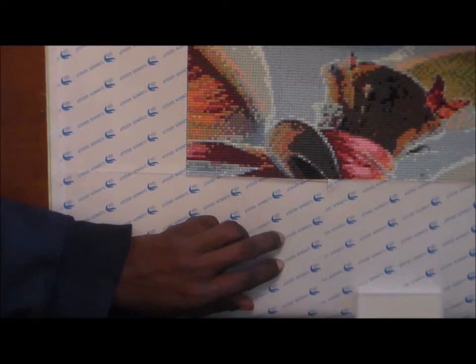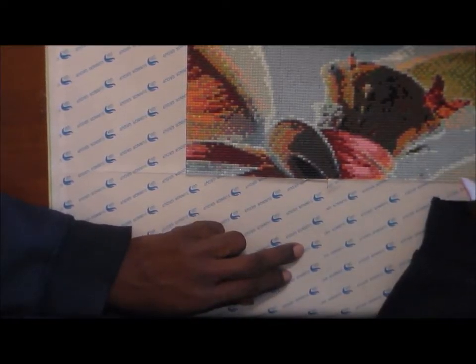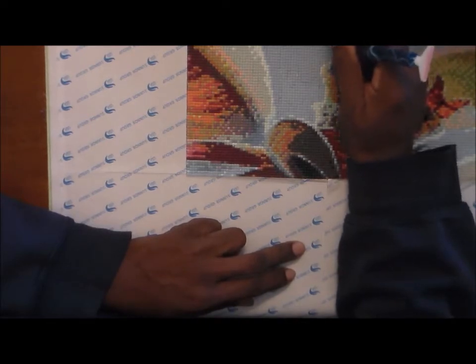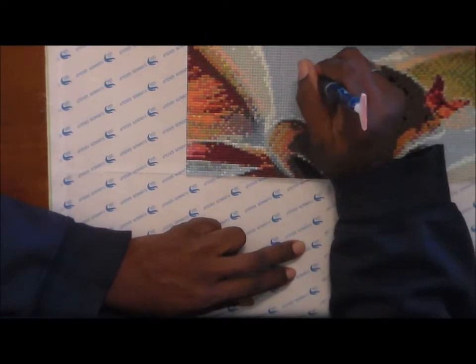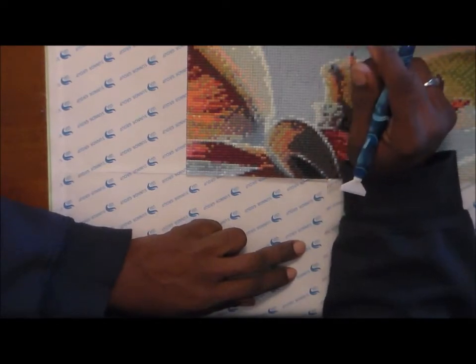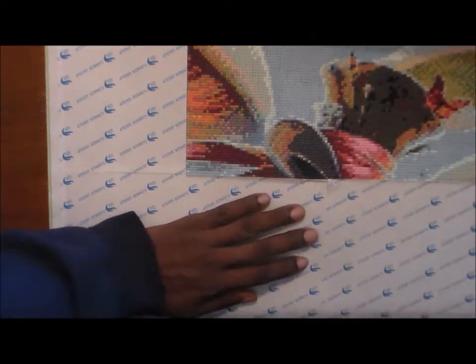This is one of the diamond paintings I'm working on — it's the Cheshire Cat. I believe I got it from AliExpress. I'm also working on one of my daughter. Let me show it to you real quick.